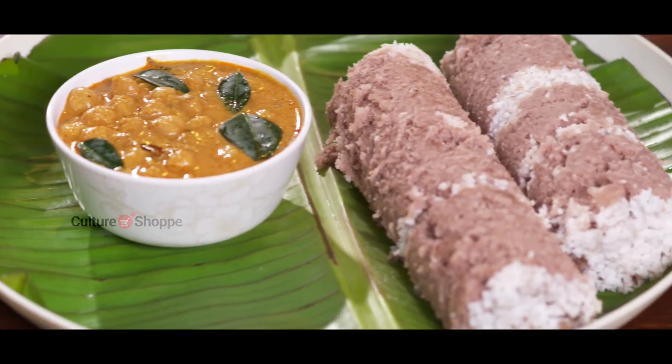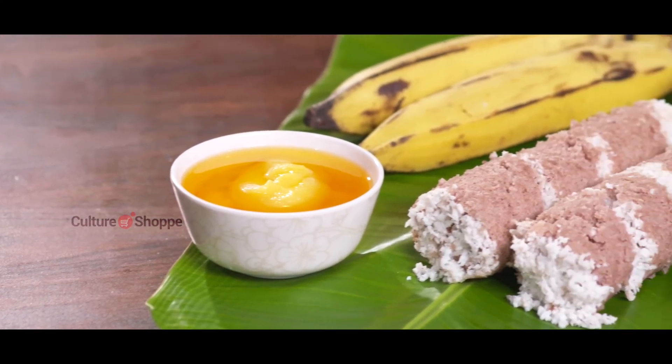Let it cool down a bit before serving. If you don't want to or don't have time to make a side dish for puttu, just serve with ghee, sugar, and banana.